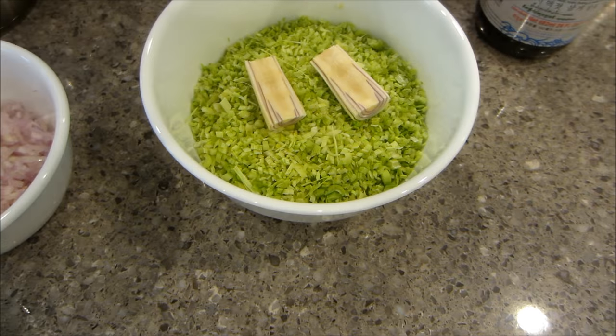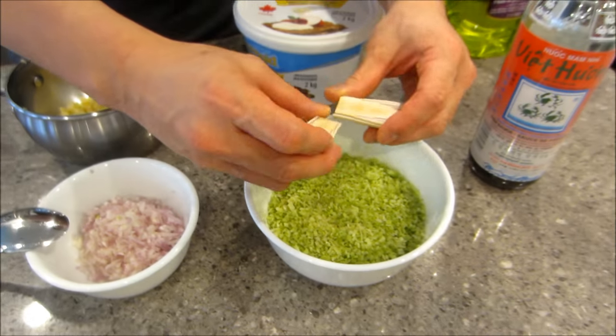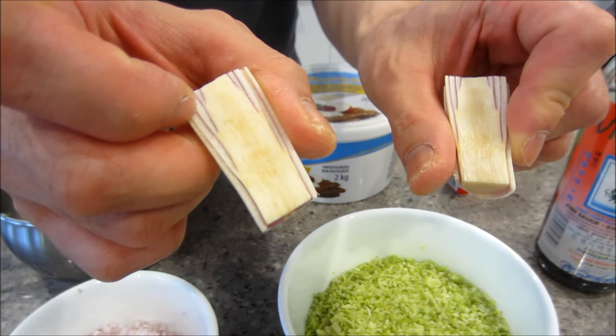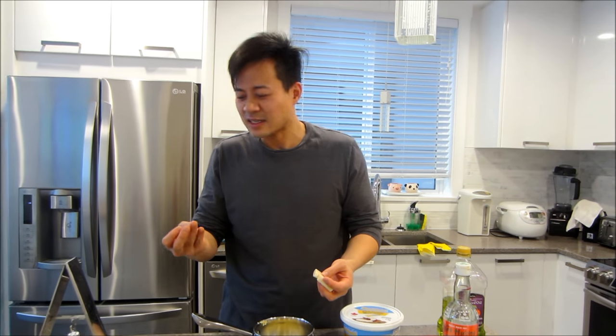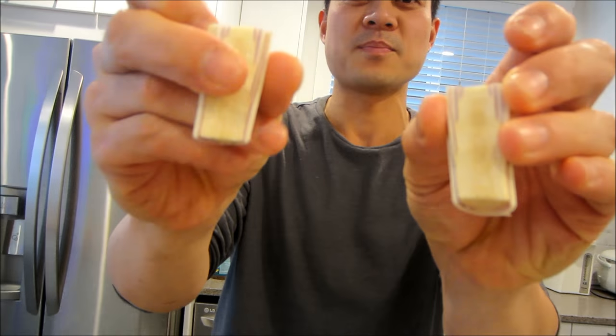Some lemongrass — and I wanted to show you guys these pieces at the bottom that you make sure you throw away, because if you cut them up and put them into your marinade they become very hard and it hurts your teeth. I did it in the beginning and bit into one and it felt like I bit into a chicken bone. So make sure you throw the bottom pieces away.